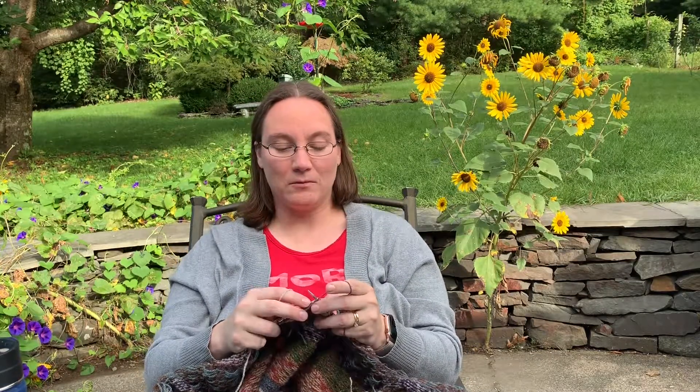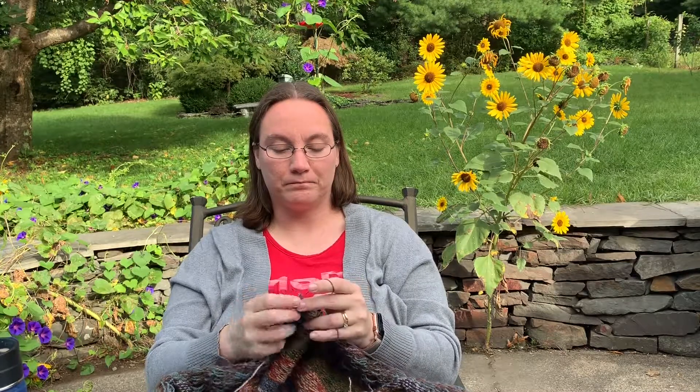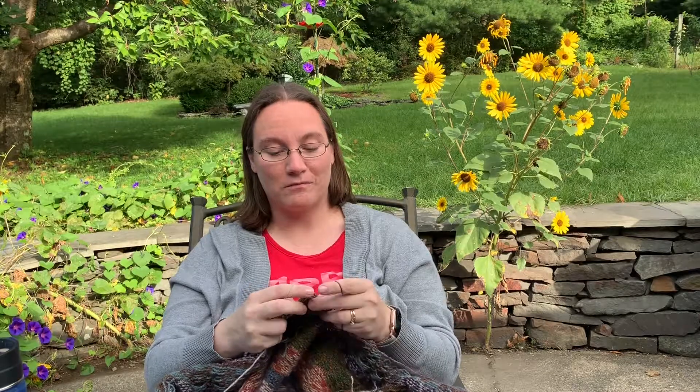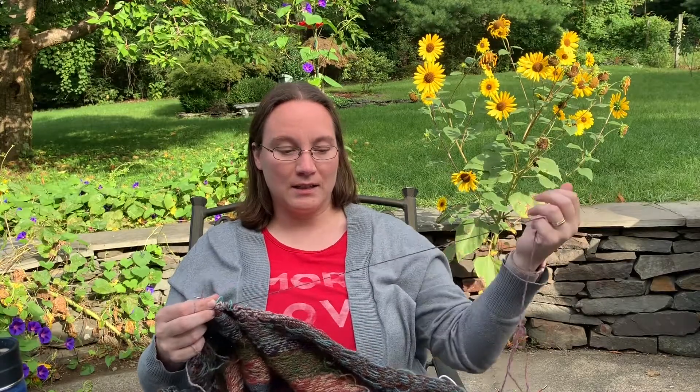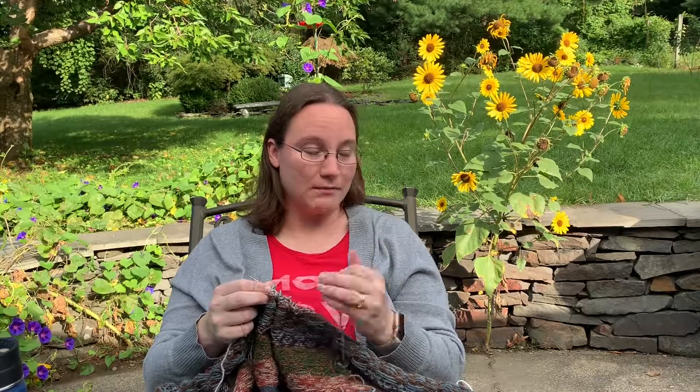This week has been interesting. I did end up tearing out the body part of my sweater that was wrong — it was the wrong color. I redid it and now I'm on to the next motif after that. I did not tear out the arm that was the different color. I left it because the colors really are similar.